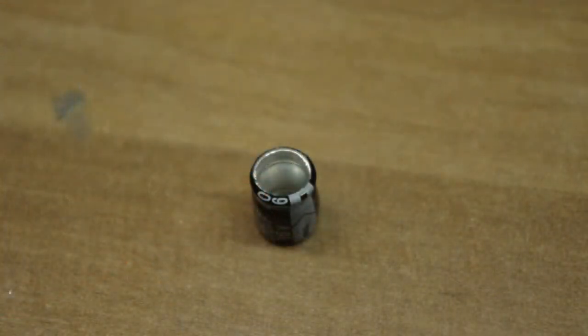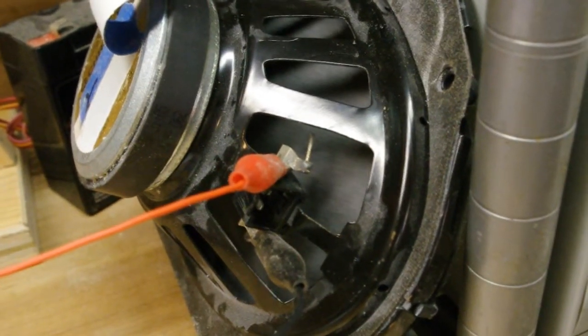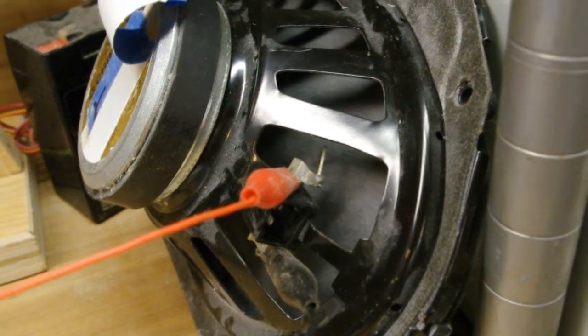I popped a capacitor in the process. I should have used a higher voltage capacitor. I turned it up and luckily it didn't get any on me when it blew up.